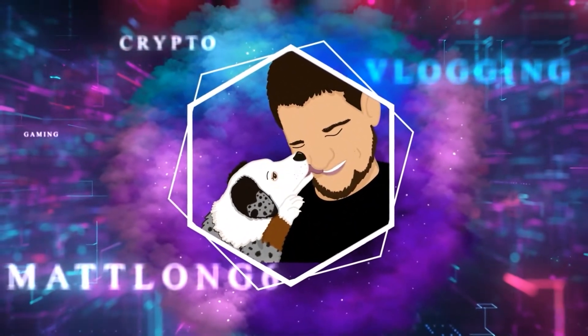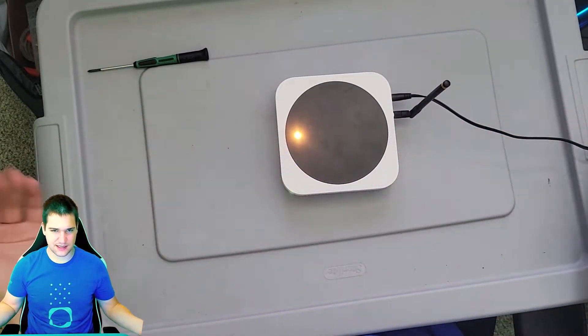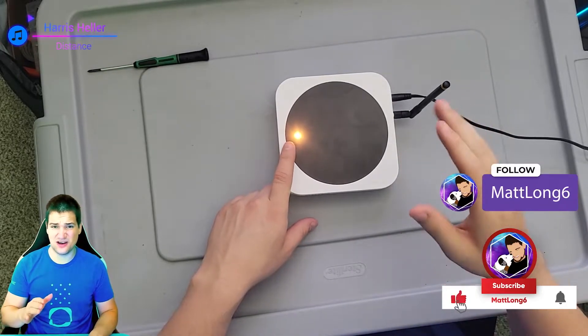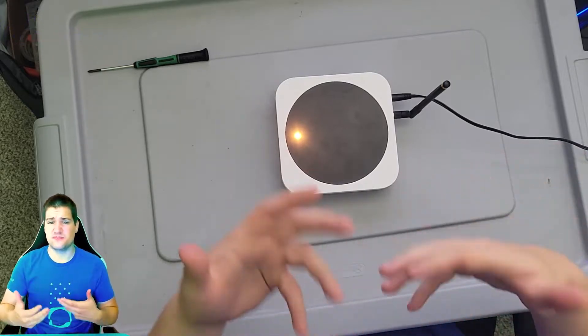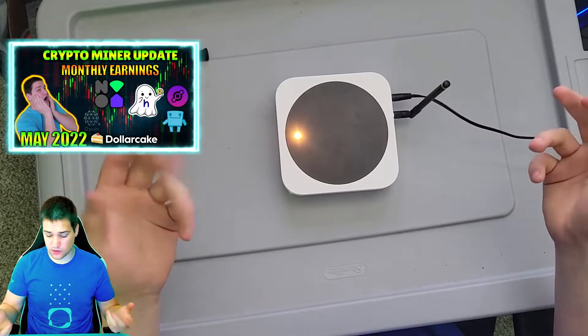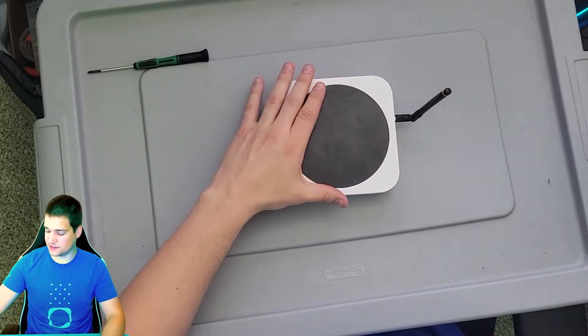I'm going to show you the inside of an original helium hotspot as well as how to flash the SD card. The yellow light has actually been on for a few months now and I've also not been earning very many rewards for a few months. So what we're going to do is open this up — the first thing you need to do is unplug it.